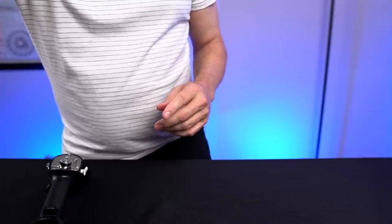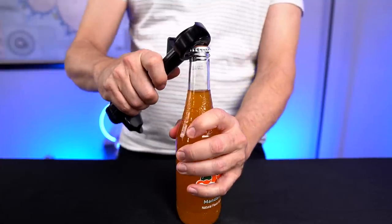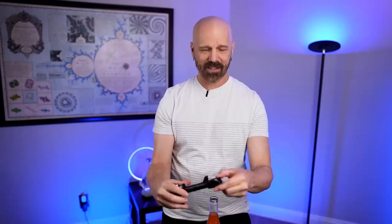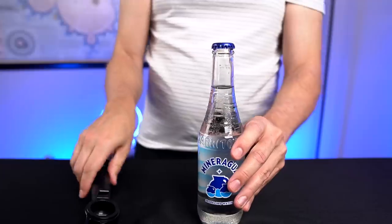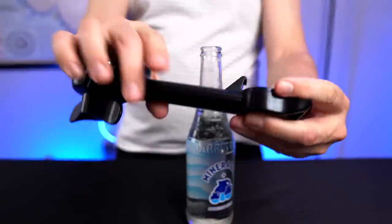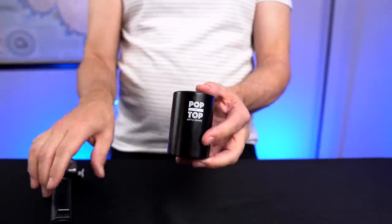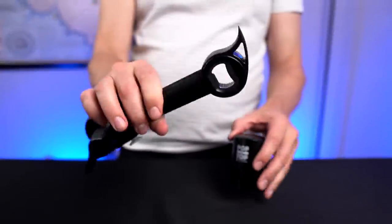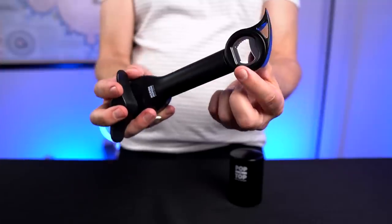Let me try a couple more just to make sure that wasn't a fluke. Number two — very good. It's pretty solid. I've had some bottle openers that kind of bend, but because it's so big and bulky it actually makes it pretty solid to hold on to. As just a bottle opener, very solid. This one is good for doing a rapid succession of bottles, but if you just need something down and dirty, this will definitely do the job. It's more solid than the average bottle opener.